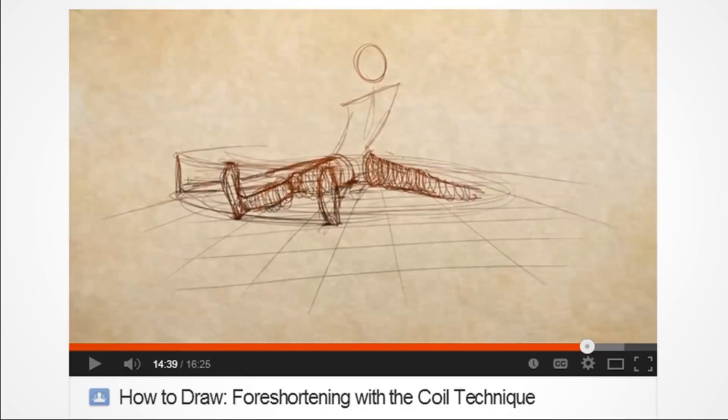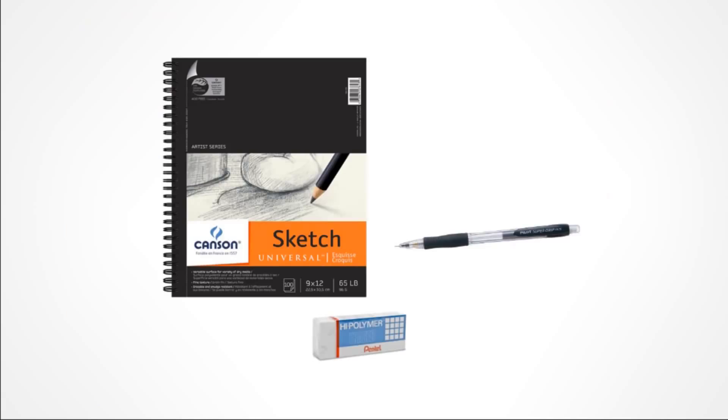Next: How to Draw Foreshortening with the Coil Technique — another free video on this channel. The coil technique would be really helpful for me, but also learning about arcs. Everything covered so far can be done traditionally, and these are the tools I like to use — not saying they're the best, just that I really like them.